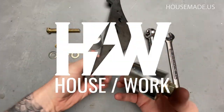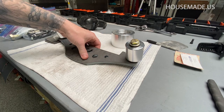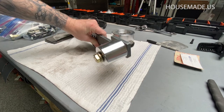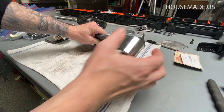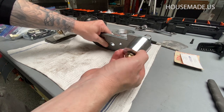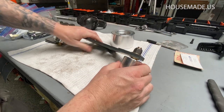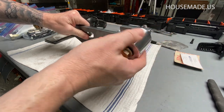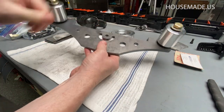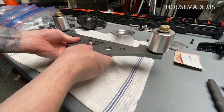Hey everybody, it's Brian House here for Housework, and today we're going to be talking about the hardware that you need when you build your platen - the hardware that goes around these rollers. This can be your tracking wheel or these little two-inch aluminum wheels bolted up to the Revolution 2x72 laser cut steel platen.